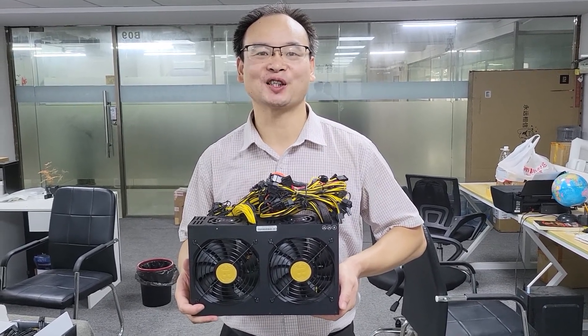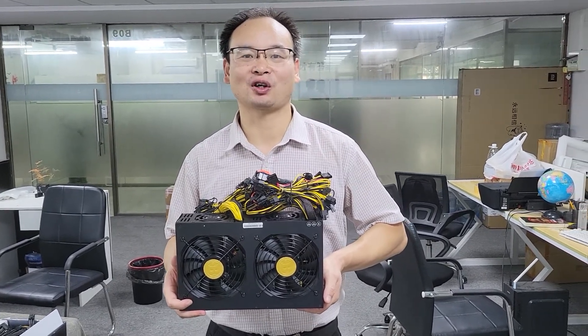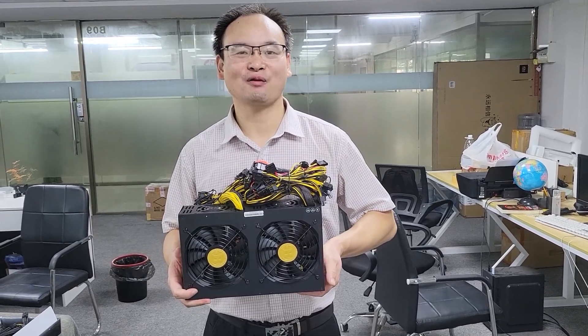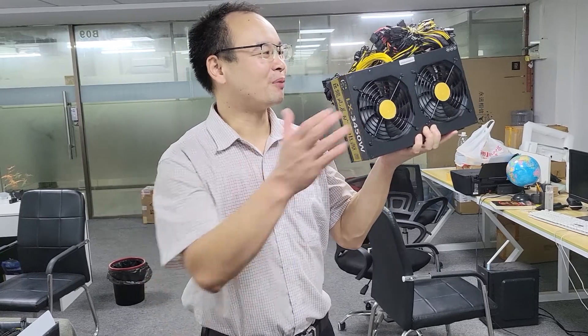I like doing business and discussing with people in the world. Good morning. Today I will introduce my new device: power supply.